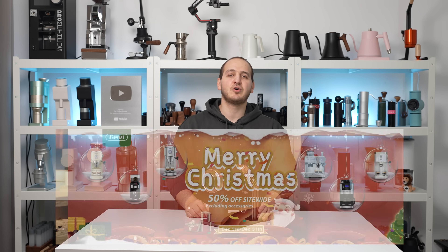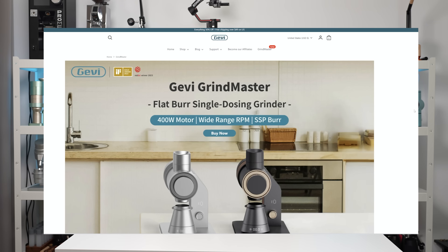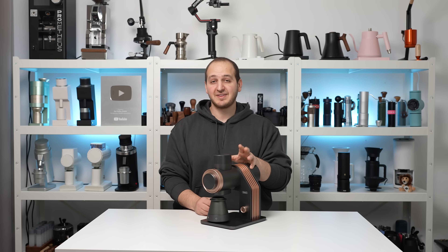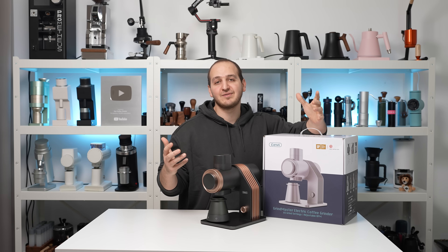Before doing that, I just wanted to quickly note this video is sponsored by the Gevi team. Because it's sponsored, we were able to test this grinder very quickly, invest our resources, went through almost 10 kilograms of coffee testing it under extreme circumstances. And last but not least, because it's sponsored we were able to give away one grinder for one lucky winner, so stay tuned for the end of the video.